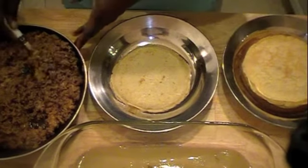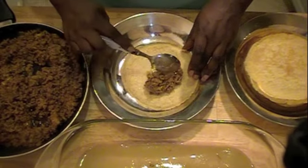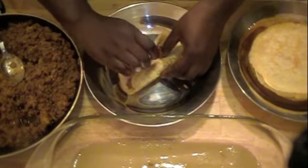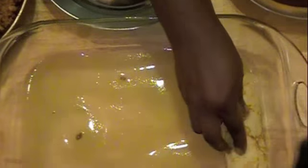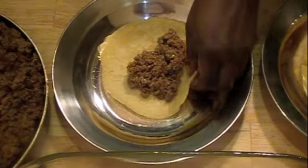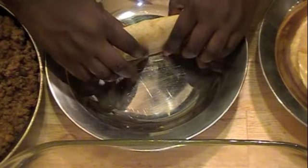Now I'm going to go ahead and build the enchilada. I'm just going to put about 2 tablespoons of meat, and then kind of roll it like how you would do an enchilada, and just lay it on the dish. Again about 2 tablespoons full — just give it one roll, roll it over and lay it next to the other one.